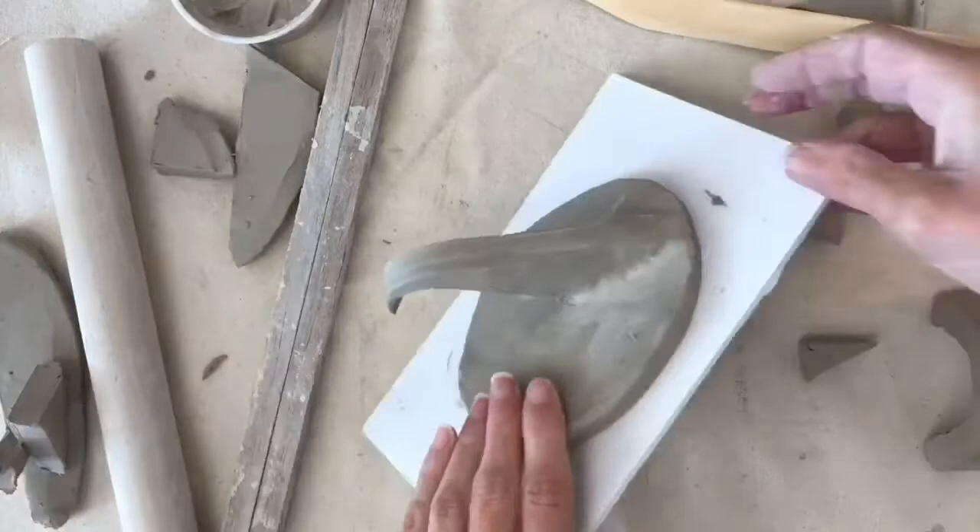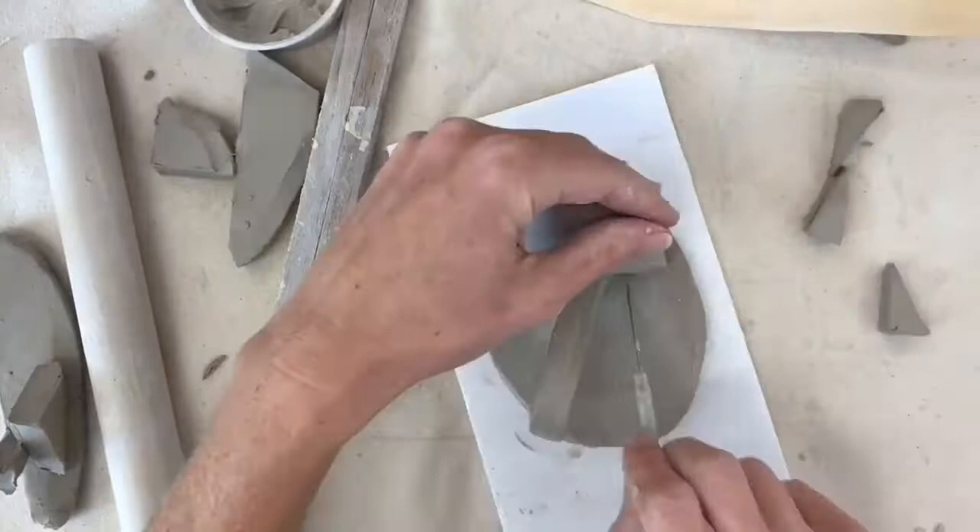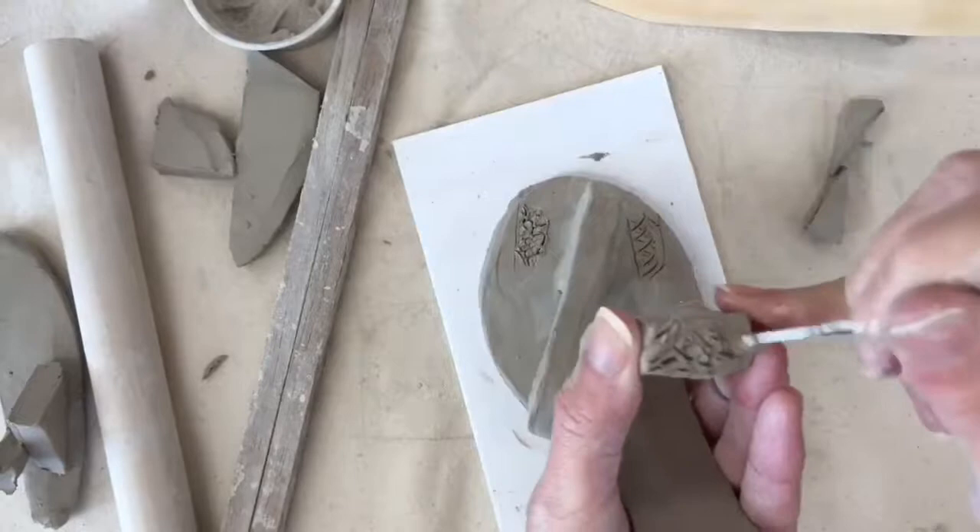As I worked on this piece, I decided I wanted to bend that original triangle to make it look almost like a wave. Sometimes ideas will come to you while you're working that you didn't expect. Alright, so I'm going to score and slip another piece together now.